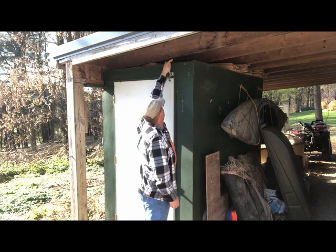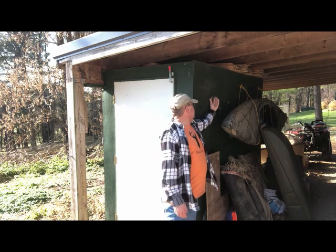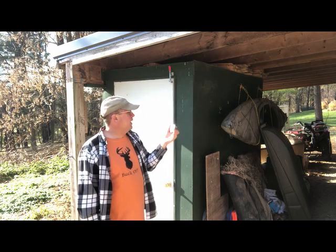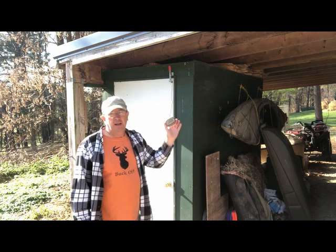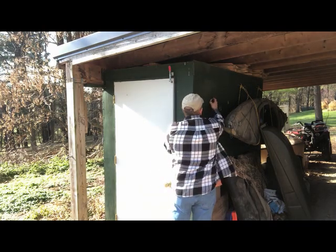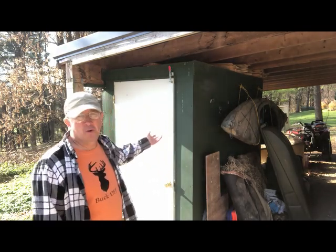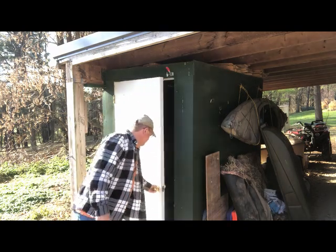Our other buddy Kevin gave us this door, and this little latch goes on. Got a little thermostat I got off Amazon years ago - I think Walmart has these too. It's accurate, and this thing has been running for six or more years outside underneath the roof. This thing has not quit - batteries or anything. It's an amazing little unit.